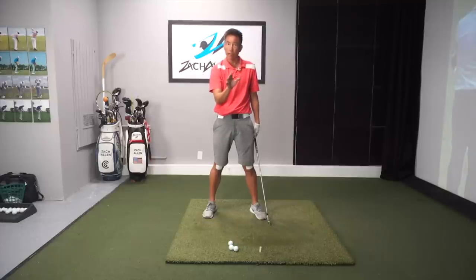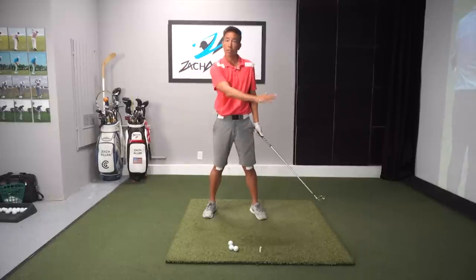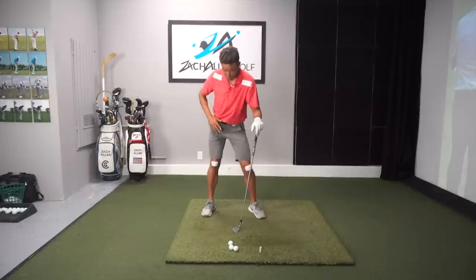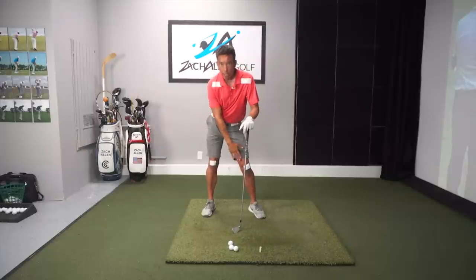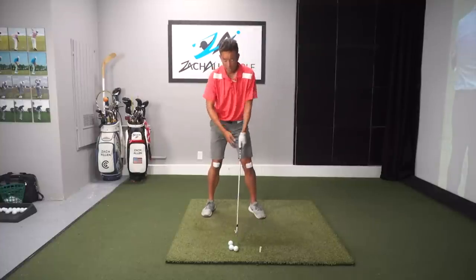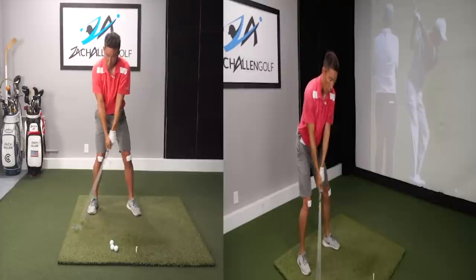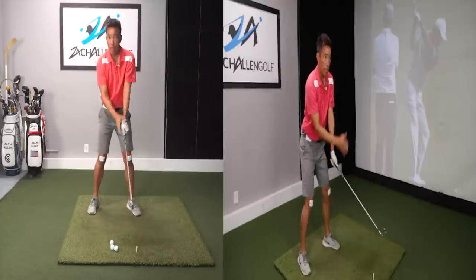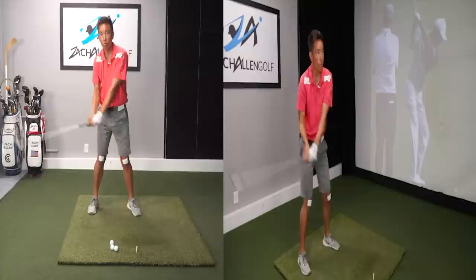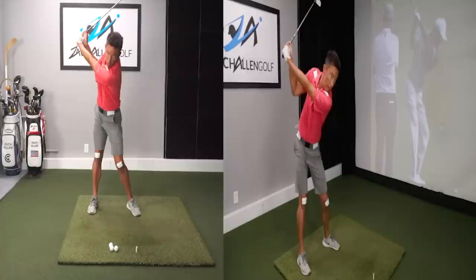It starts with the feet — the feet actually control the release of the club and control the face. If you're doing this incorrectly by turning back like this, your face is going to be all over the place and you're going to hit a lot of left and right shots. What starts a good golf swing is pushing off the ground to get a little bit of tilt in my knees. Notice how my right knee is already higher than my left, and my right hip is higher than the left side — so I've got a little pelvic tilt. That's getting me into the right position with my shoulders, and as I take that golf club away, that's what gets me to take it away on plane as opposed to turning back like this and not getting any stretch or load against the ground, resulting in a very armsy-looking motion.